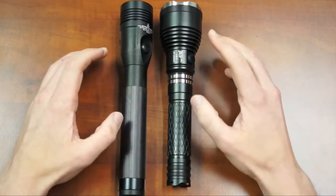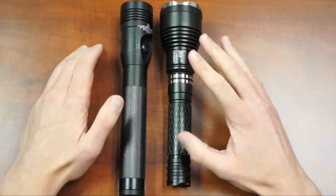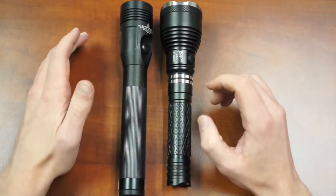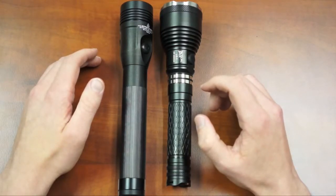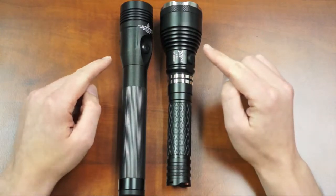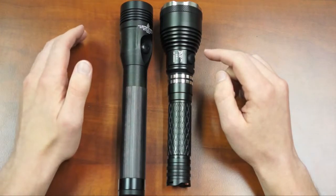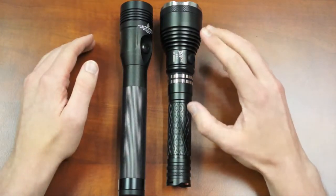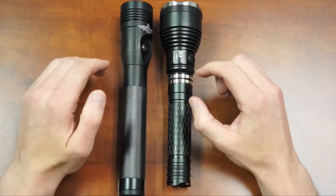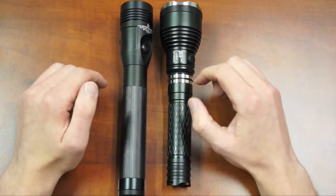They're both aluminum flashlights with an anodized finish. The Stinger has an anodized Type 2 finish and the LE1 has an anodized Type 3 finish. The Type 3 offers better protection against scratching and everyday wear and tear. The Stinger is rated as weather resistant and can withstand some splashing, while the LE1 is waterproof and submersible down to 1 meter. The Stinger is rated for a 1 meter drop test and the LE1 is rated for a 2 meter dead drop test.